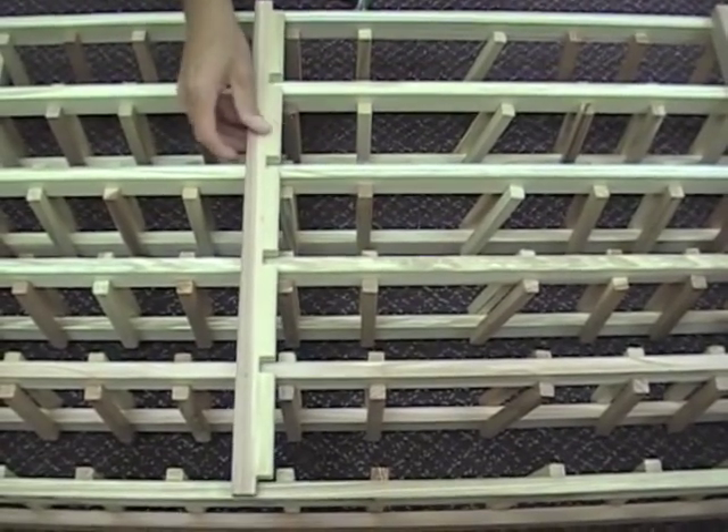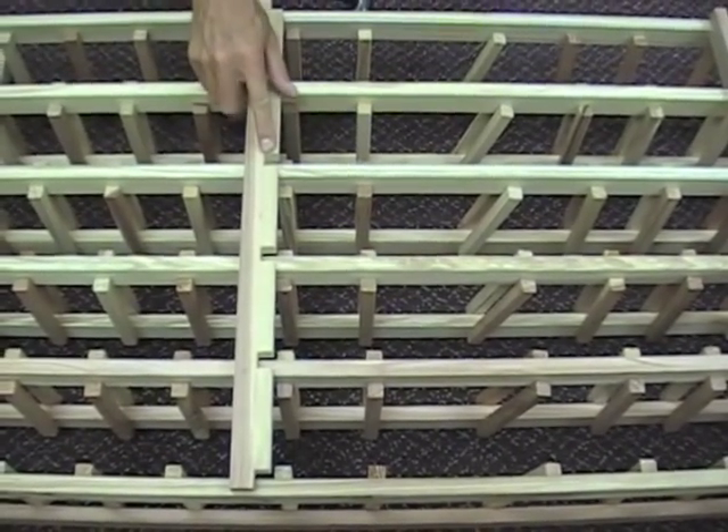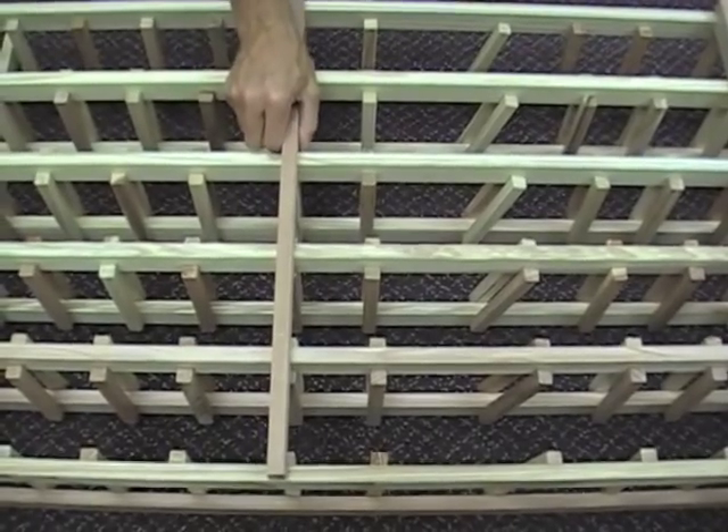We have three options on how to assemble an individual bottle wine rack. Pictured is a spacer bar with dados to notch into the racks.